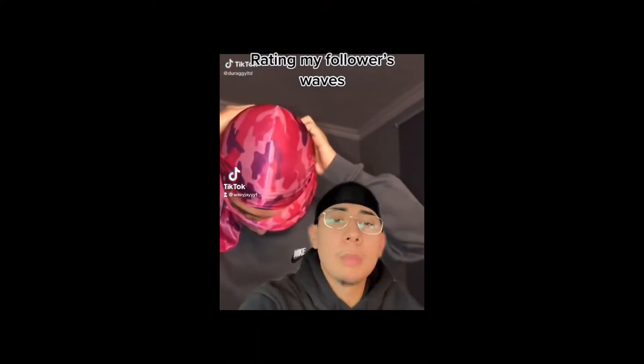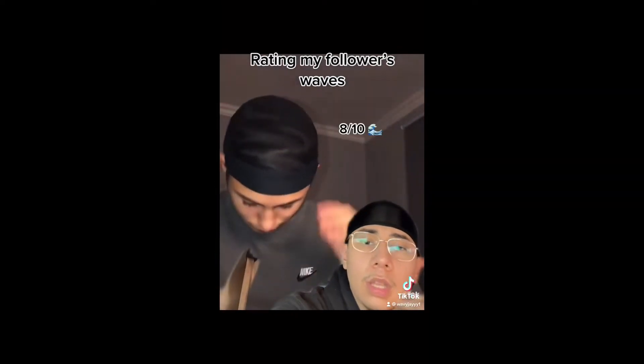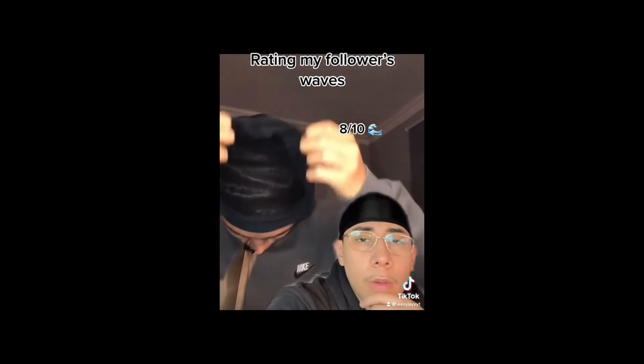DM me on Instagram if you want me to react to your waves. The links are in the bio, but let's go ahead and check this out. Yeah, he definitely is spinning. Go ahead and take off that wave cap. Yeah, they're in there. We just work on the connections. At least 180 is a thing.